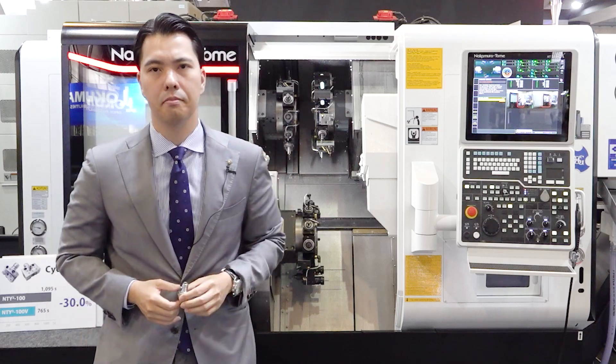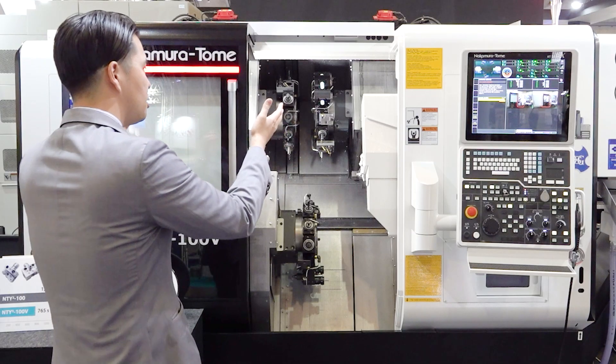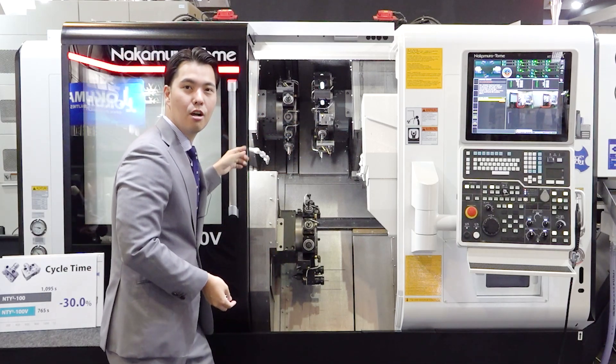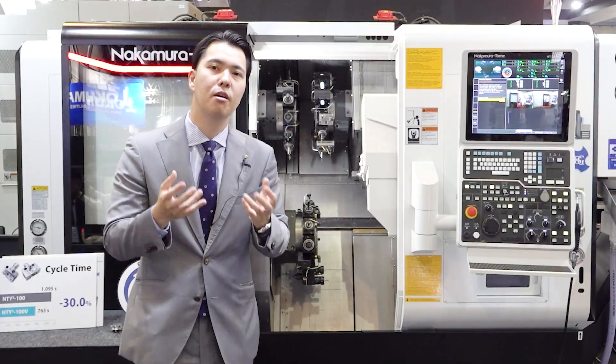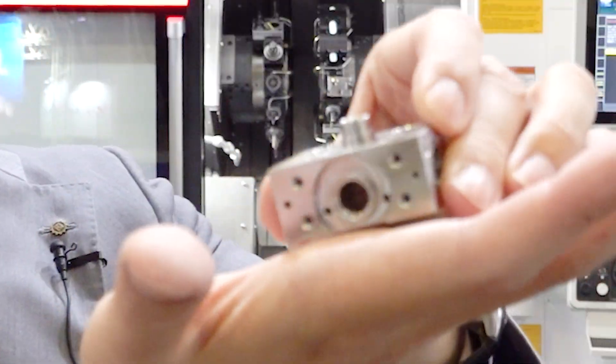How about the process of a machining center? A machining center cannot do machining on the fixed surface, so the operator or robot needs to turn the part around — it takes time and cost. This machine is different. Inside the machine, you can automate the process using these two spindles. Look at the three turrets — all three turrets have a Y-axis. Y-axis is suitable for milling, and this workpiece has a lot of live tooling processes.